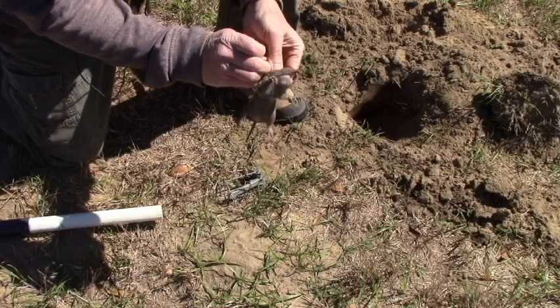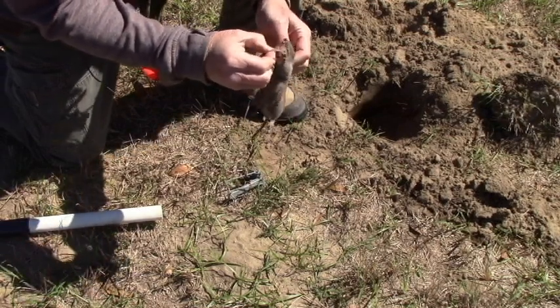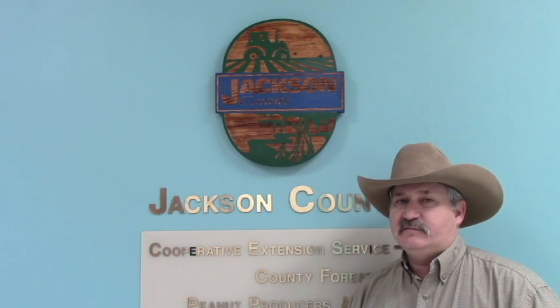They call them pocket gophers because of these little pockets on the side where he stores his food. We've shown you the simple technique that can be used to trap pocket gophers. Trapping is the most effective way to control this pest. For help controlling pocket gophers or other pests in your farm or garden, contact your local county extension office for more information.